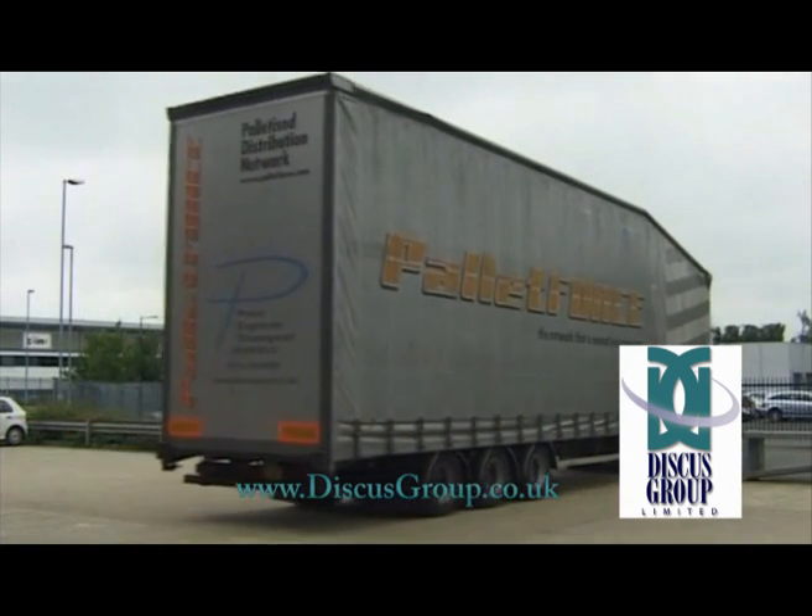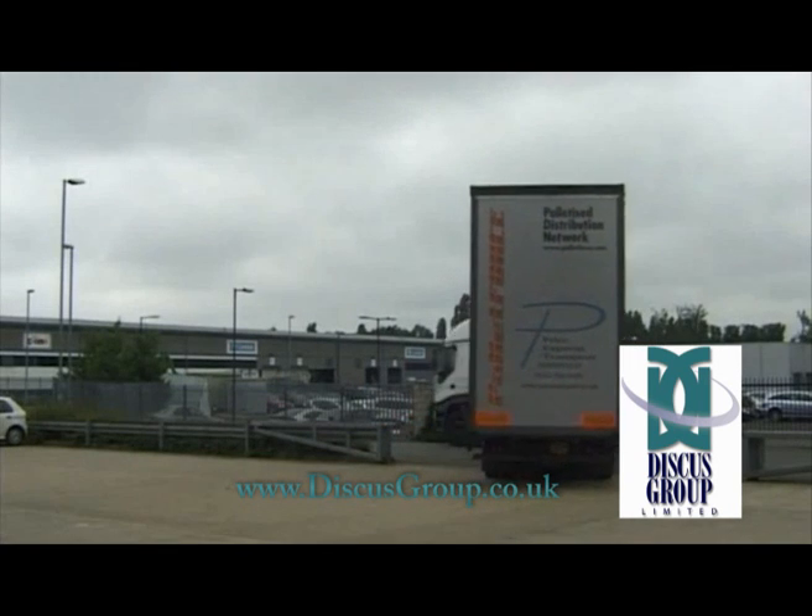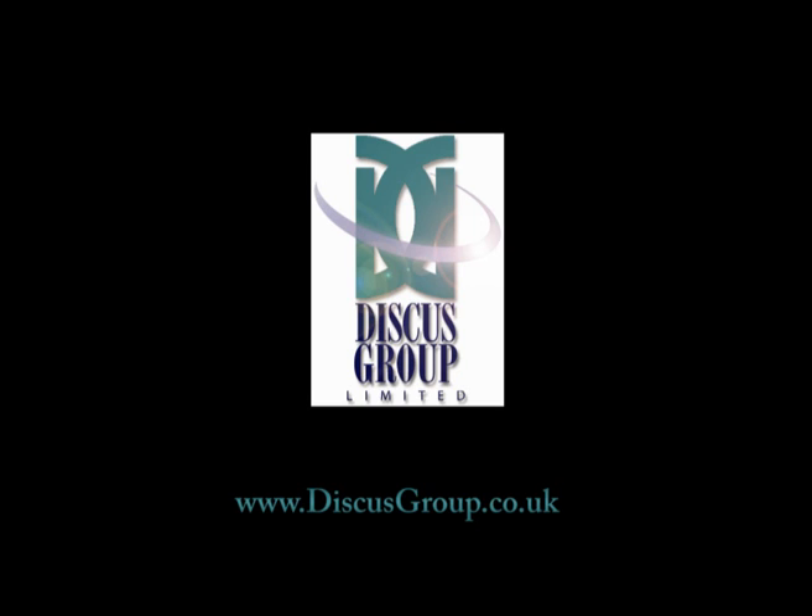Considering a disc printing project, Discuss Group will be pleased to talk to you. We ship worldwide from our three European locations. Why not check out our automated disc packing and dispatch video.